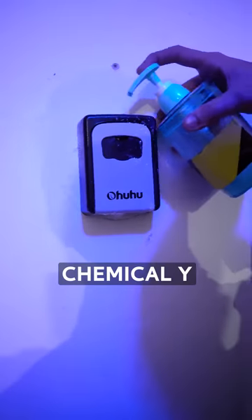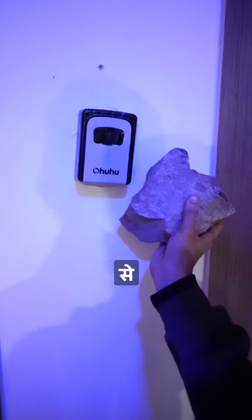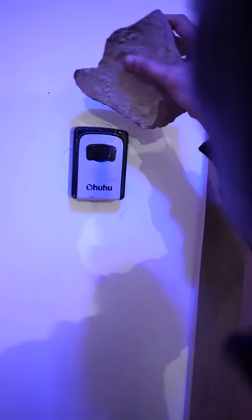Then I added chemical X, then chemical Y, and put it on the wall. Then Mr. Chor put it on the wall too.